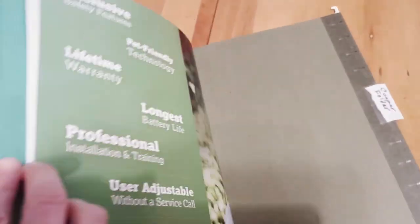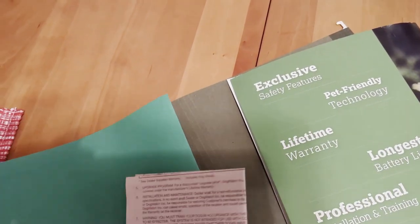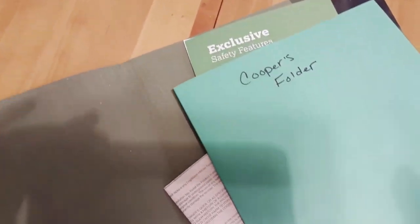You also have an option of doing more things digitally or electronically, and that is also another option. For example, I'll have one main category such as my dog Cooper, and then in there I'll have separate envelopes for vet visits, dog license, and things like that to make the categories a little bit smaller and easier to manage.